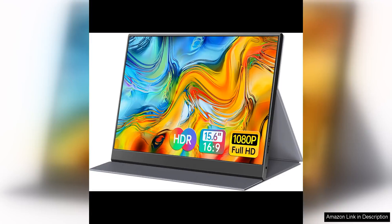The 15.6 inch portable monitor is a game changer for those who need an additional screen for their laptop, PC, Mac, phone, PS, Xbox or Switch.